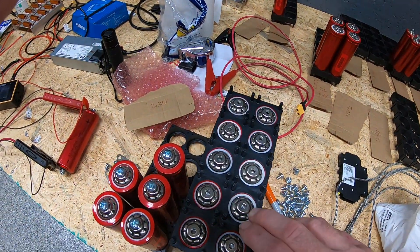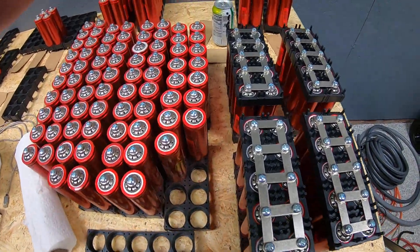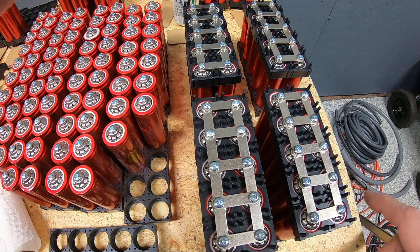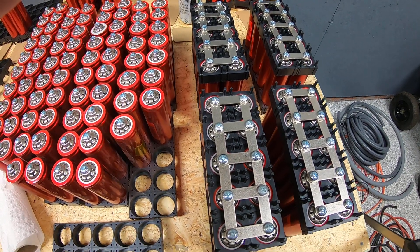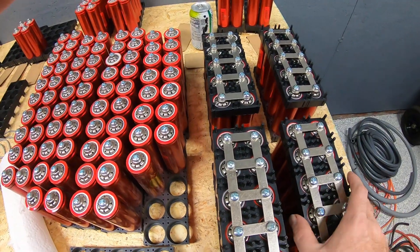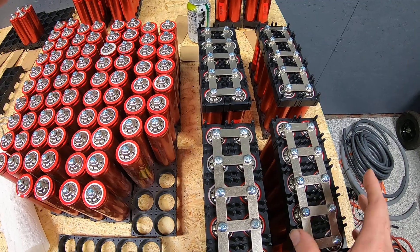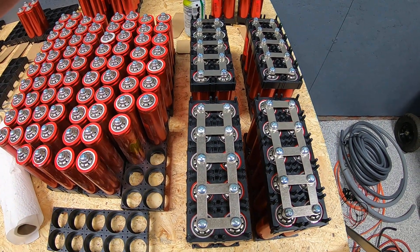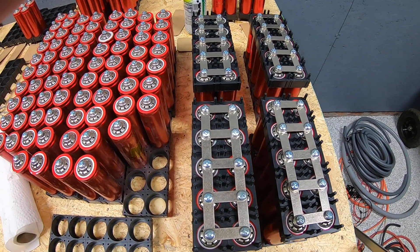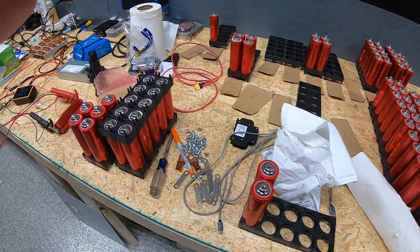We have another pack here that still needs bus bars. Since we run a 48V battery bank, and these are 3.2V nominal LiFePO4 cells, we need 16 of these packs to reach 48 volts. Whether this goes into the main house system or the garage solar system, the inverter built by Janitri Solar — linked in the description — is also a 48V inverter. So it's going to be a slow process, but we've got some cells done with quite a few more to go.